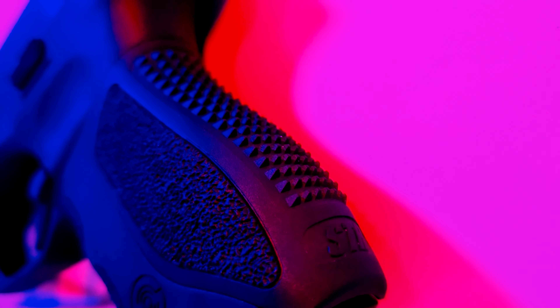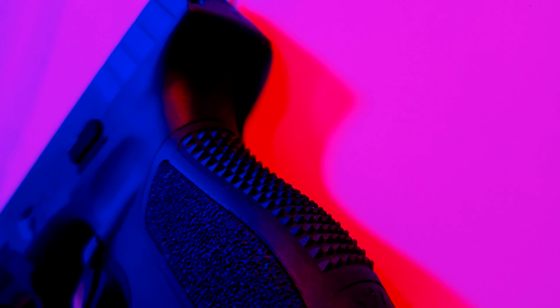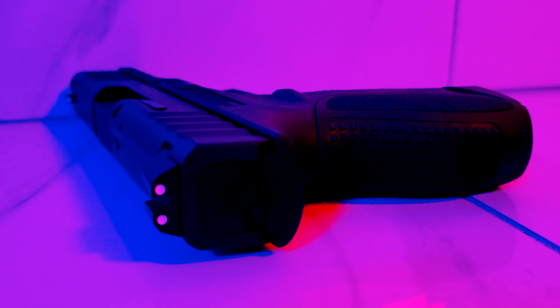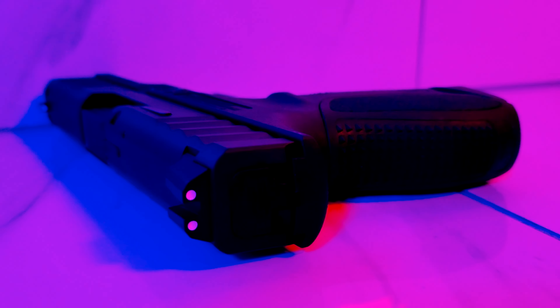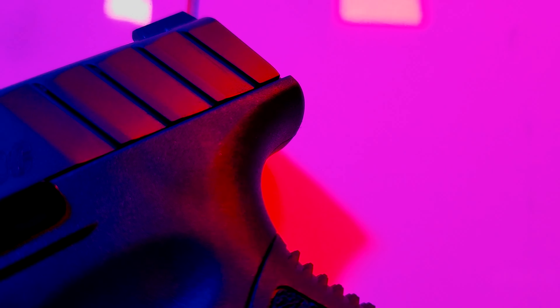The texture is made of a bunch of small pyramids, and while it definitely gives you a no-slip grip on the gun, it may also limit the amount of rounds you can shoot in one range trip before it removes some skin from your dominant hand. With that said, the grip is cut nice and high, which will help mitigate recoil impulse and get us back on target faster.